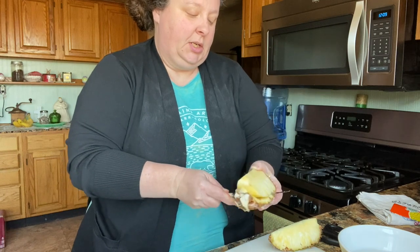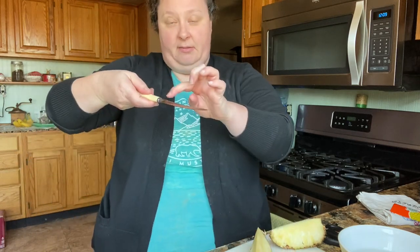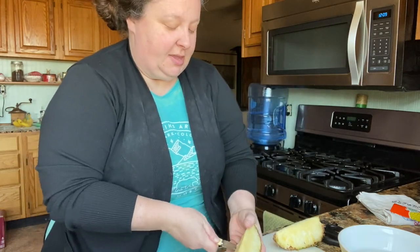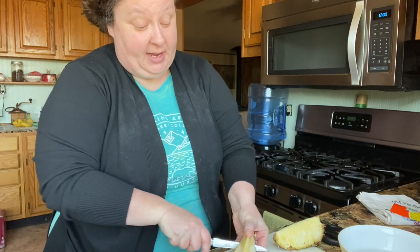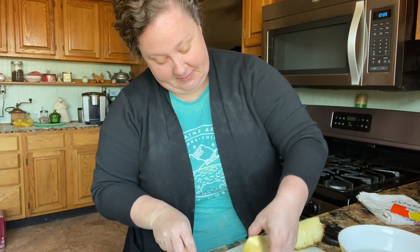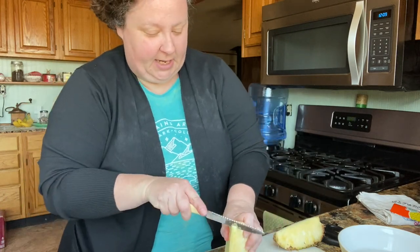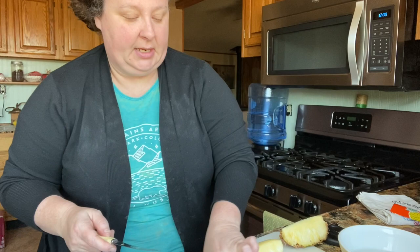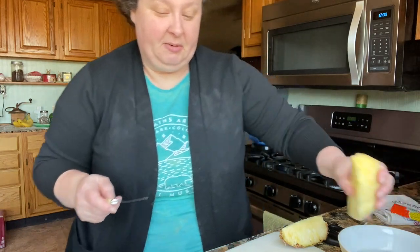Her knife was bowed because she had done so many pineapples, and she said the more it gets that way the better. She actually went from the other side and did the whole thing that way, but I just haven't conquered that yet. Then we're going to take off that core. Did you know when you juice you can use the core and still get the taste? I'm loving my juicer. Just like that.